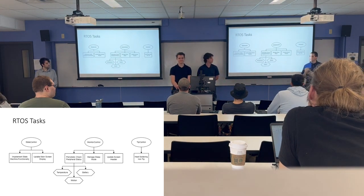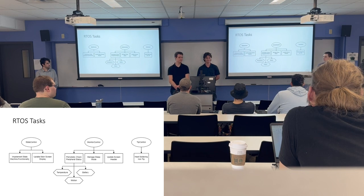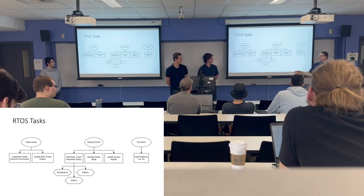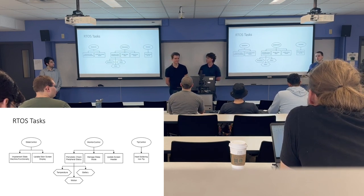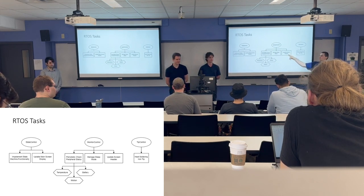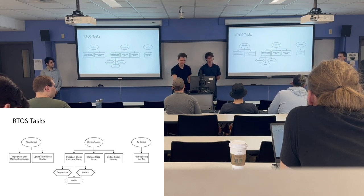Inside the code, we have three tasks in our real-time operating system. The state control task implements all the state transitions and button input reading, and displays the main screen. The monitor control task periodically checks battery level, temperature, and accelerometer readings, implements the sleep mode feature, and continuously updates the screen header with battery percentage and iron temperature. The tip control task is responsible for heating up the iron.